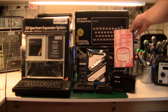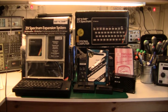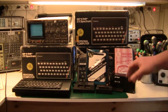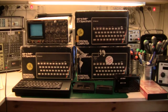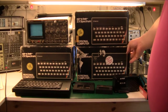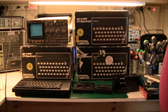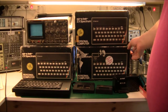Then I have a Trojan light pen — I never used it, never got it to work, but I've got it. Behind the expansion system I actually have three different Spectrums, all good in their own way. This one here I bought on eBay — it's a 48K Spectrum in really good condition, but the only problem is someone drilled a hole in the box for a reset switch. So I've been looking for a better quality machine for my collection.